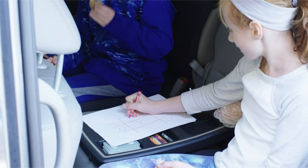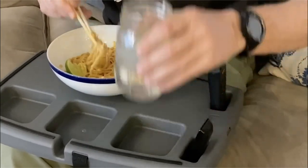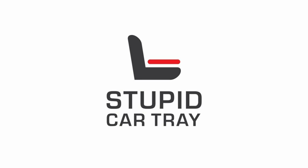The tray can be stored very easily when you need to make room for passengers. Key features include: a silicone grip mat, velcro cargo straps to secure items, multiple locations to hold cups, pens, and wallet, and hooks for hanging bags and face masks.